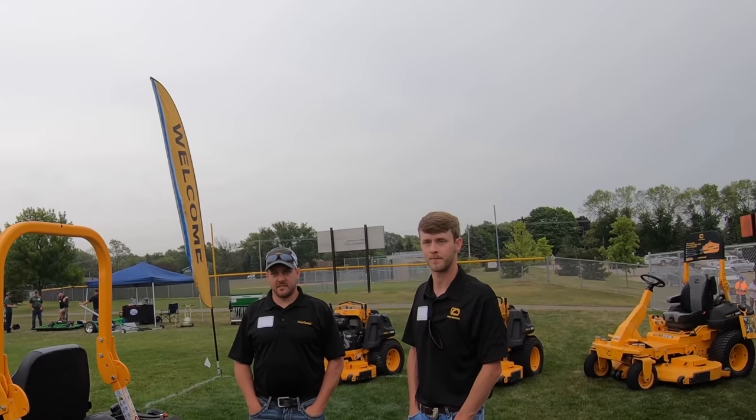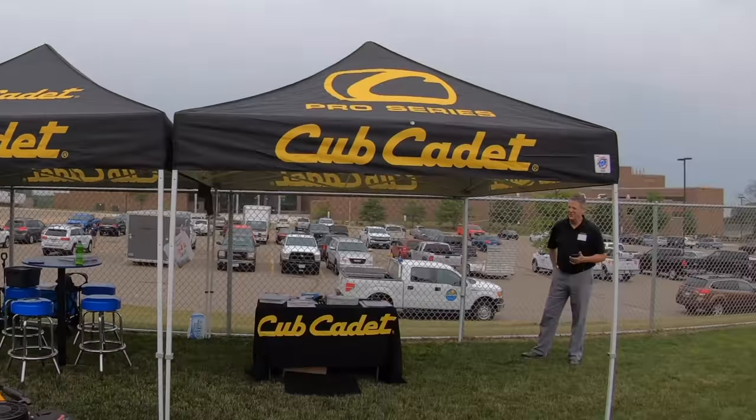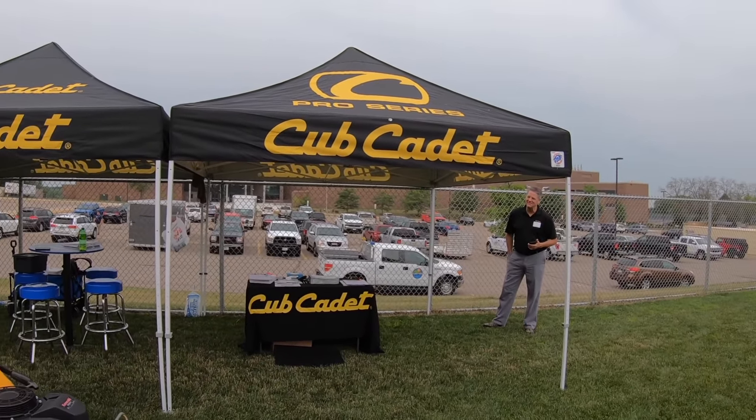It was a pretty small event, and Cub Cadet had a sneak peek at some new technology. When they saw me there, they ran over and asked me not to show it to you guys — I'm not joking. What I can say is it involves exciting GPS technology. They want the big unveil to be at GIE, so I'm going to respect that and do a video there showing this new technology. What was your favorite thing, and what the heck was that blue thing? God bless you guys — go get them!